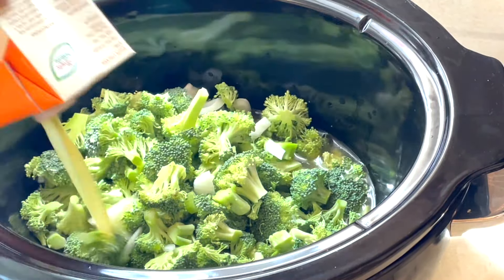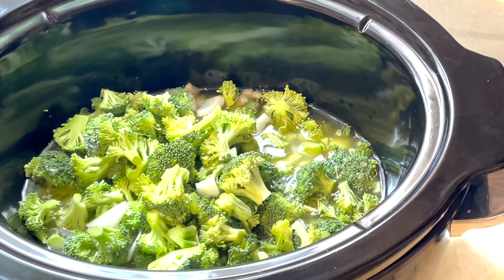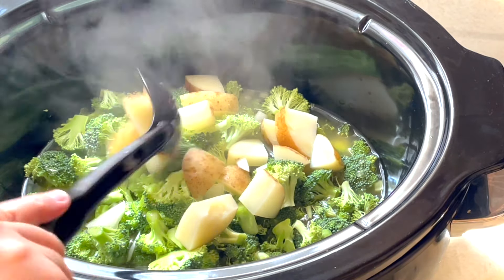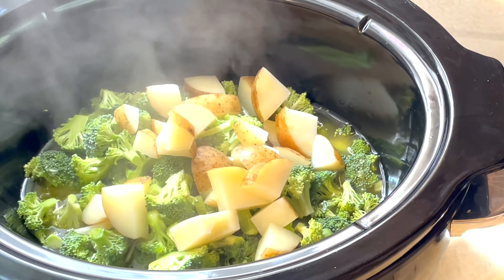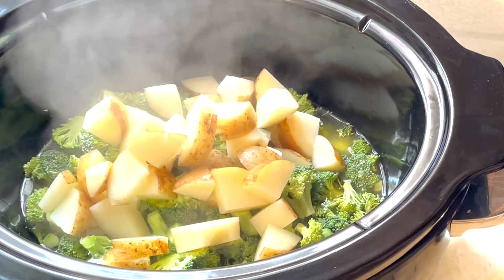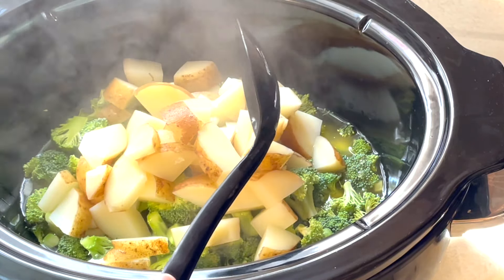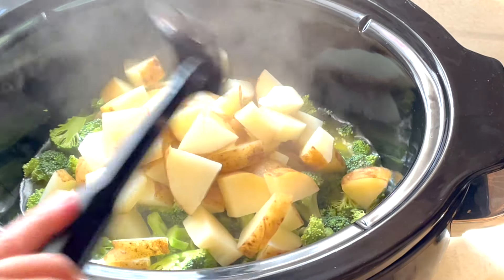My chicken broth came from Aldi. This is really not necessarily a recipe — this is just something I put together in a pinch. So I had about five or six potatoes. I washed them, I cubed them up, and I just put enough water on them to cover them. I boiled them just to soften them a bit because they would take the longest in the crock pot to get done.